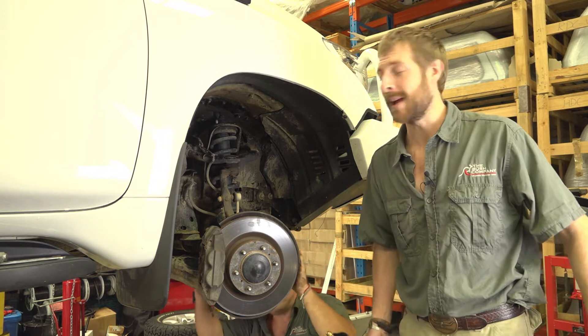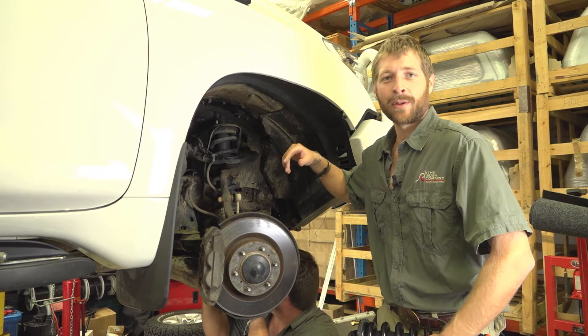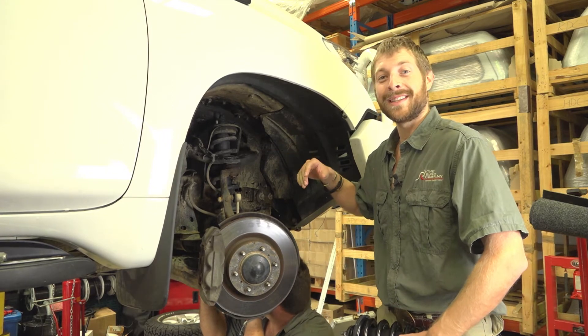We've removed all the wheels off the vehicle — the car's sitting up on the ramp. Here's the fun part: getting the old rusty bolts out. We've sprayed everything down with a bit of WD-40 to try to make it a bit easier to remove.